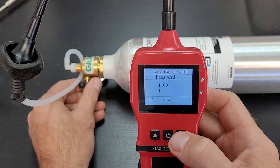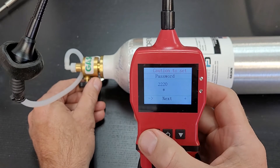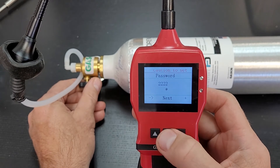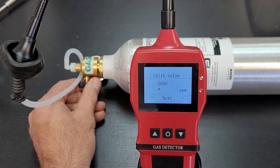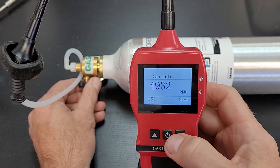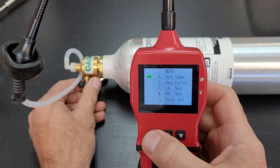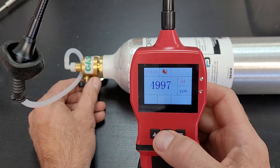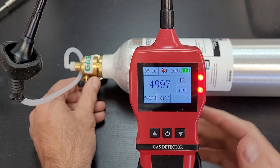Press the middle button, go to Gas Cal, and the password is 2-2-2-2-2. Enter the calibration value of 5,000 — that's what's in the bottle — press next and save. Going back, it now reads exactly nearly 5,000. And that's how we calibrate.